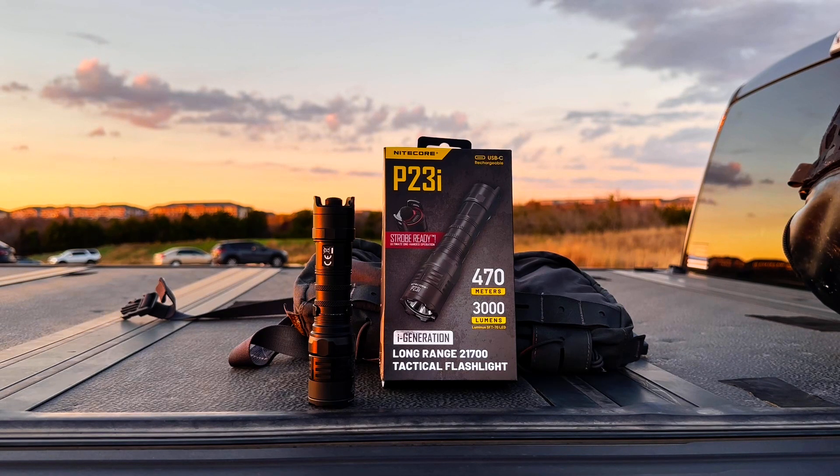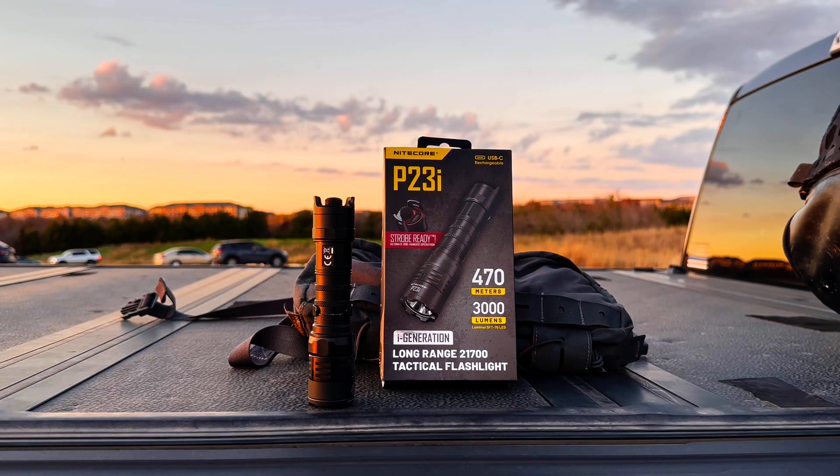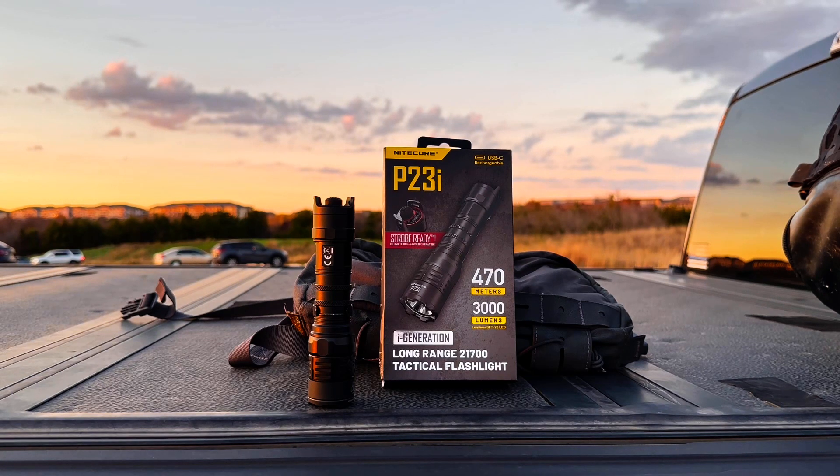Good evening and welcome once again to the Arbor Hills Nature Preserve in Plano, Texas. Tonight's exercise is the first in several field tests of the Nitecore P23i flashlight. I do want to thank Nitecore for sending me this light and making this review possible.